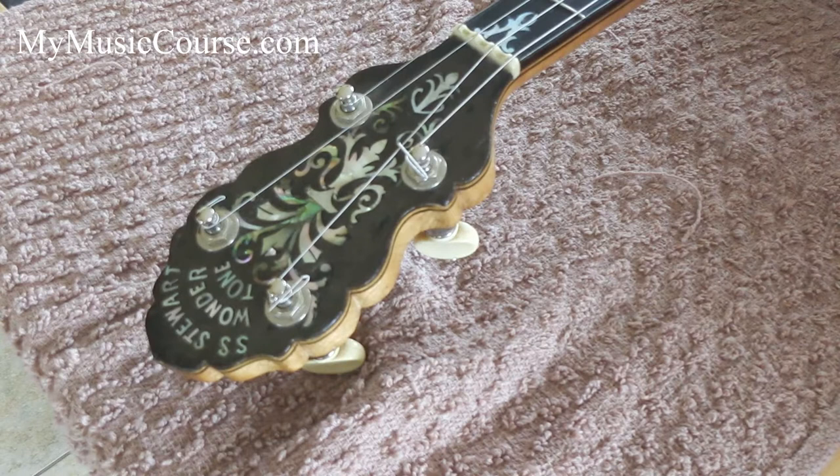So your guitar, mandolin, five string banjo, bazooki — all of them you can use this stringing technique on.